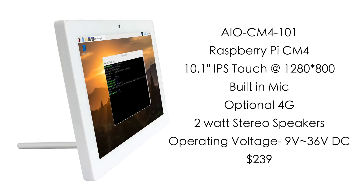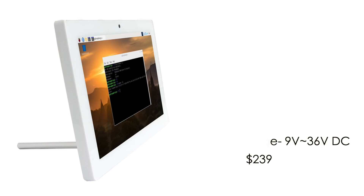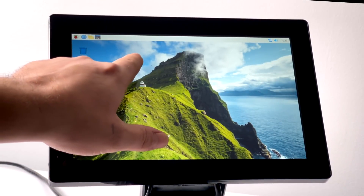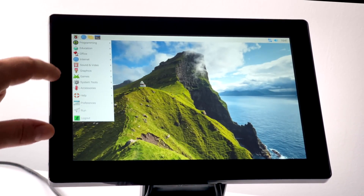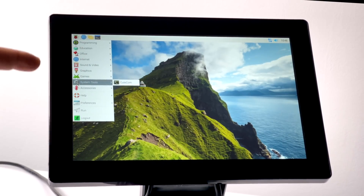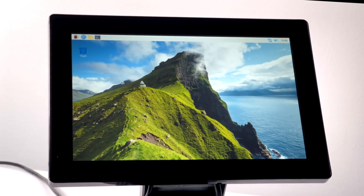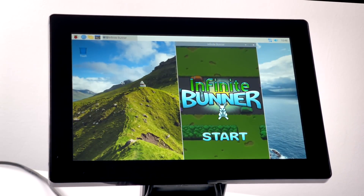I was really hoping it would run on 5 volts when I took it out of the box, but we still have a very wide input range. These retail for $239. If you want to add the 4G module it's an extra $64, and the base stand is an extra $10. The 10.1 inch touchscreen at 1280 by 800 isn't the highest resolution, but it still looks great on this form factor.